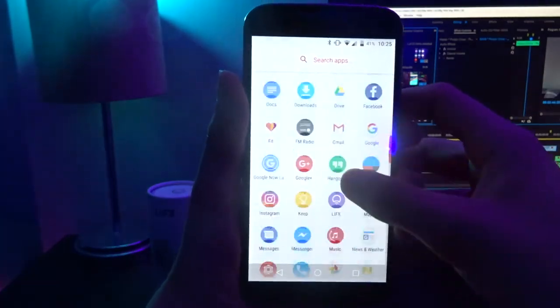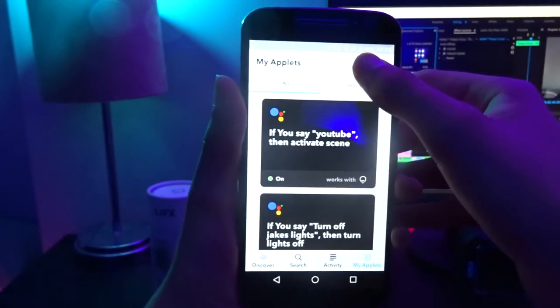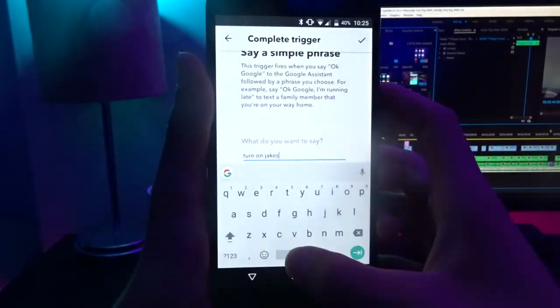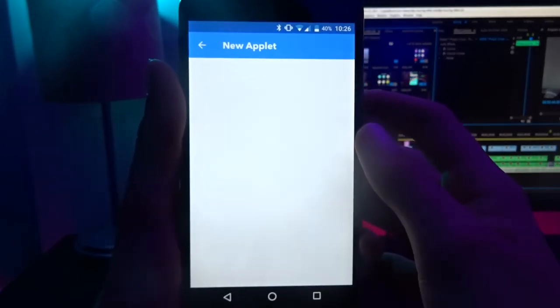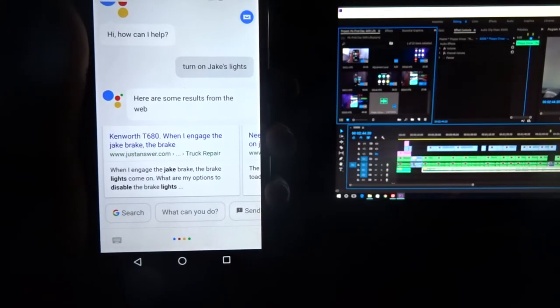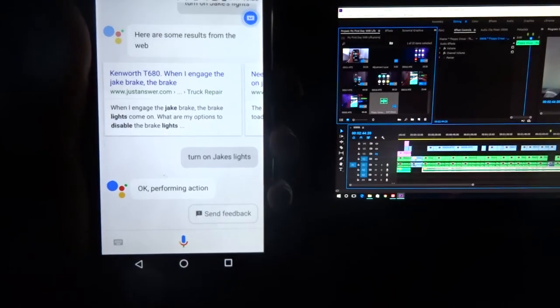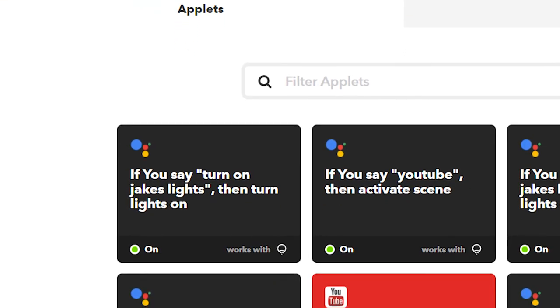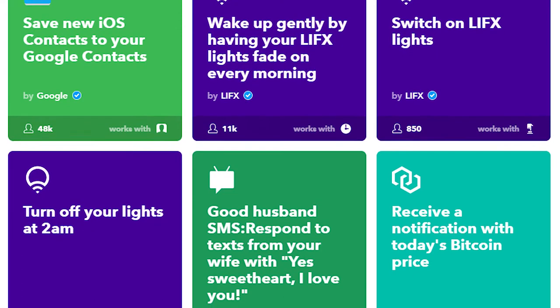I did find a workaround using IFTTT, which basically allows you to control many home appliances. What I did was make a new applet — for the first option I chose Google Assistant, with the trigger being to turn on Jake's lights. For the next option, I chose to turn on the lights and set them to a white colour when they turn on. "Turn on Jake's lights." With IFTTT integration there are endless opportunities. I would highly recommend it to anyone with smart devices, as it gives you so much more flexibility. There will be a link in the video description to the IFTTT app for both Android and iOS.